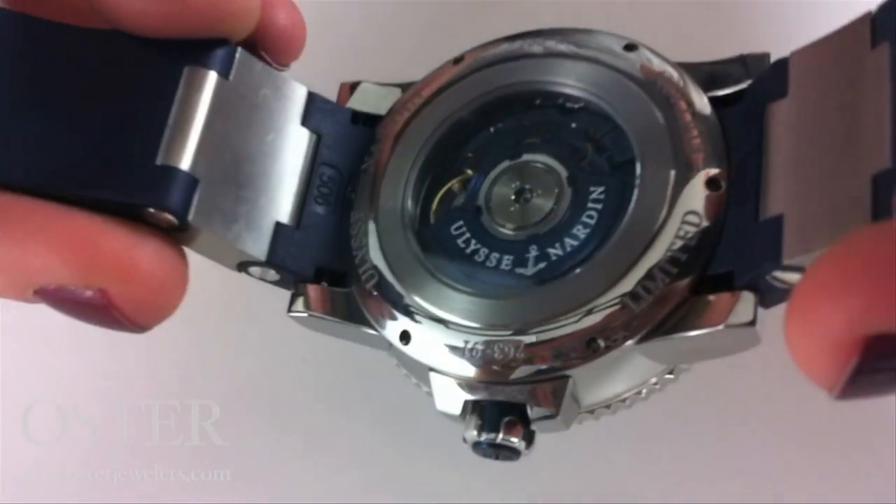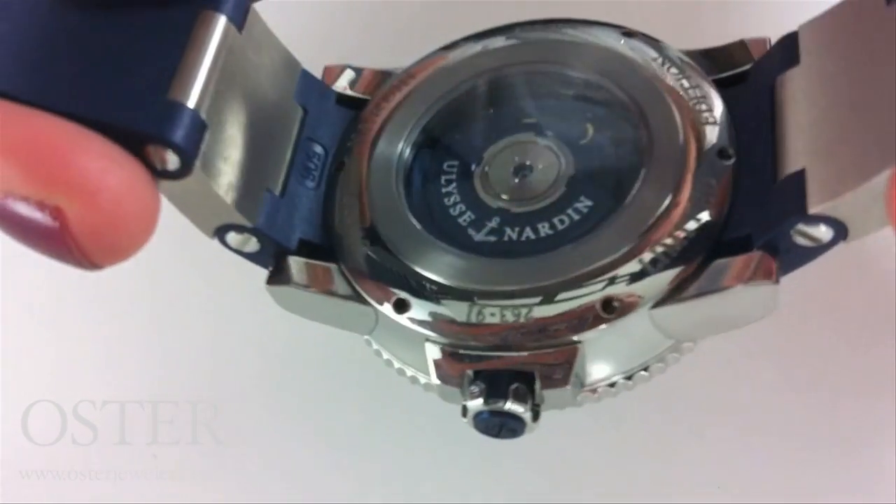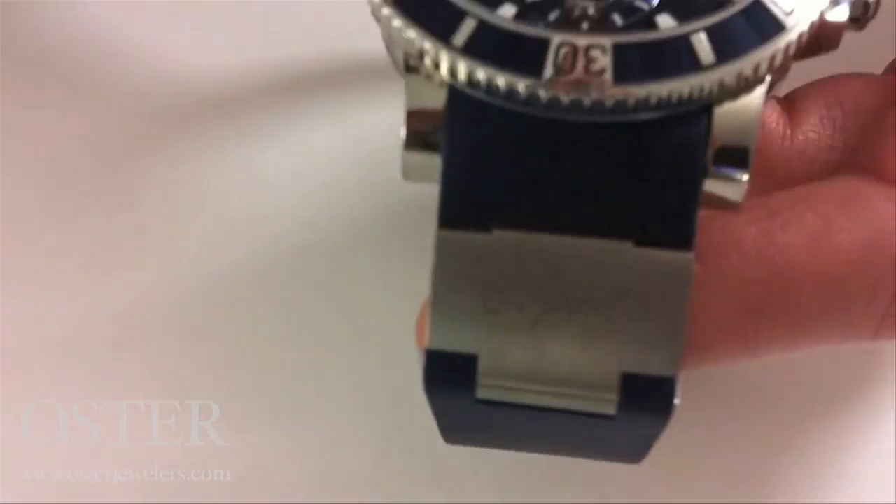When we look at the back, we have this beautiful exhibition case back. They've even blued the internal parts — that rotor is a blued steel, fitting perfectly with this blue limited piece.